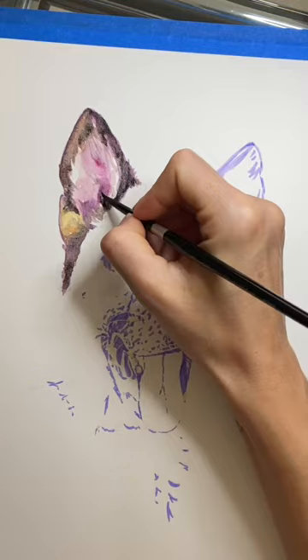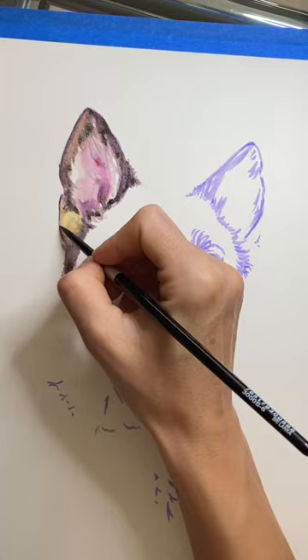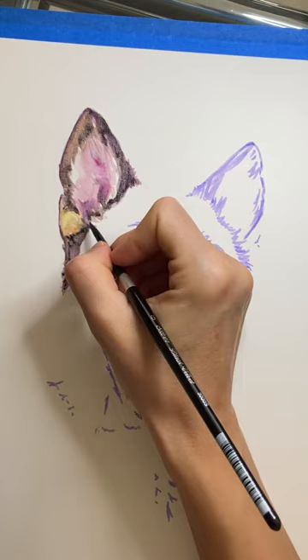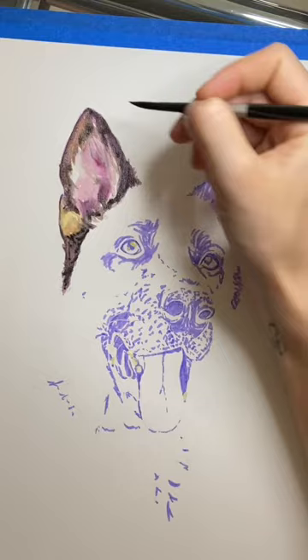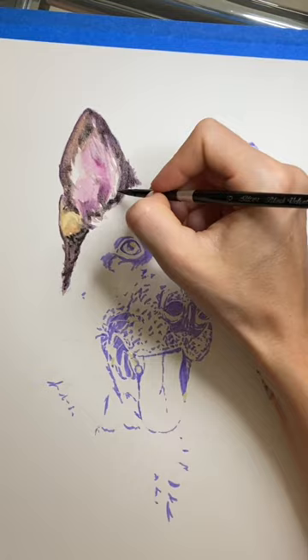I'm not looking at individual hairs yet — only at where my darkest shades are. I need to make sure I'm going in the same direction as the hairs. Now I'm coming back in with a clean, slightly damp brush to soften any edges where the lines look too stiff.